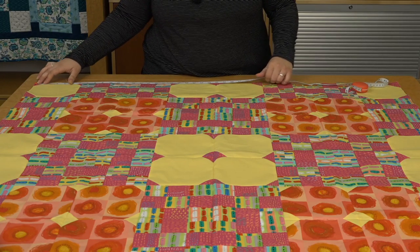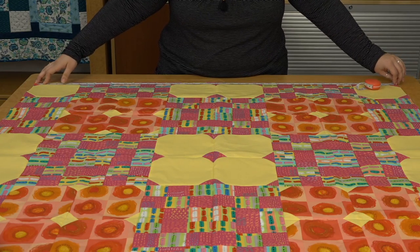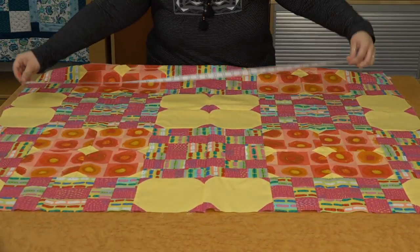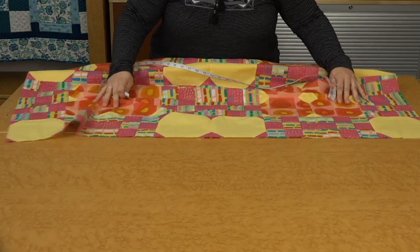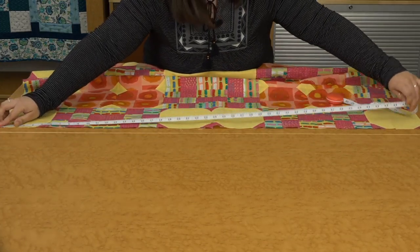The first place you're going to measure is at the top of your quilt — write that measurement down so you don't have to keep it all in your head. Then measure in the middle of the quilt and write that down, then do the bottom and get that number as well. If all three measurements aren't quite the same, you can take the average and cut your borders to that size, which will help square up your quilt.